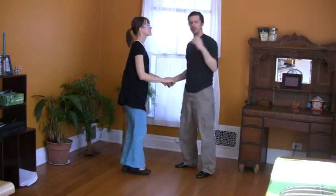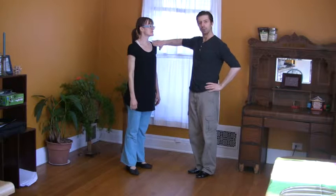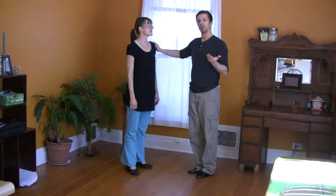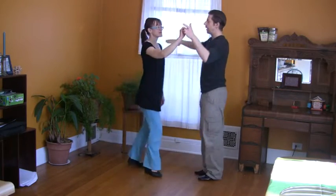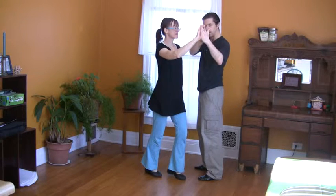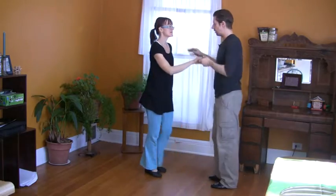One thing I want to also mention is that I used my hand to stop her, but you don't have to do that. You can use whatever you want to change her direction. For example, I used this one, but I could just use this. If I have a good frame and she has a good frame, we don't need this.